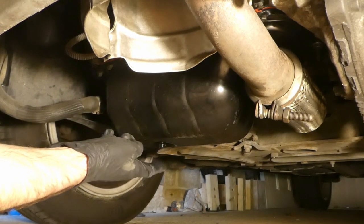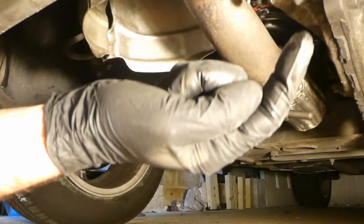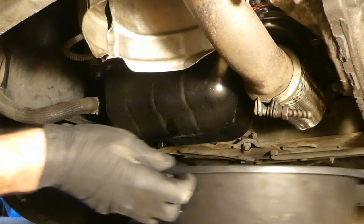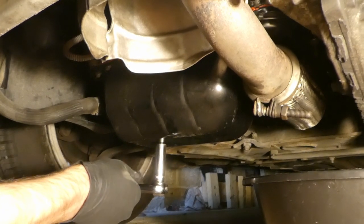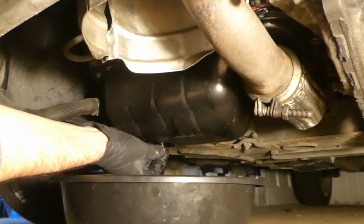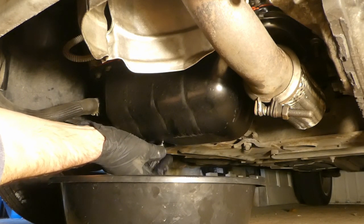Next thing is the oil sump — undo the drain plug. Mine is a 40mm socket, but yours might be different because I've replaced the oil sump. Then you have to have a suitable container underneath to catch the oil. You kind of push the plug in as you unscrew it so it doesn't shoot out until the last moment, then take it off when it's completely undone.